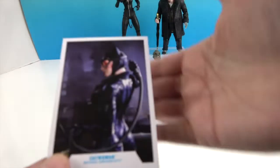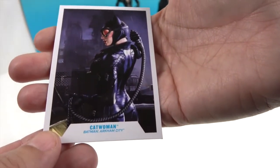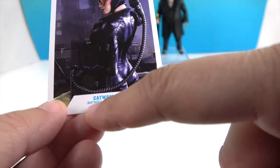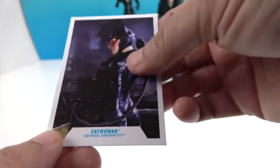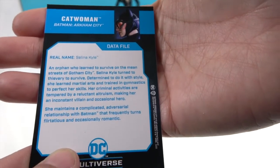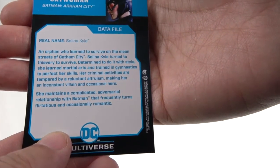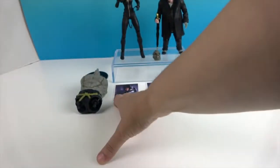Let's check out her collector card. There's Catwoman's collector card, and it says right here which game this particular Catwoman is from. There's her data file — you can pause it if you want to read Selena Kyle's backstory and what she's all about.